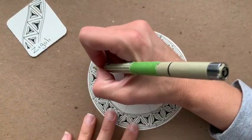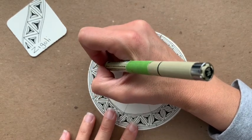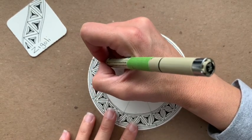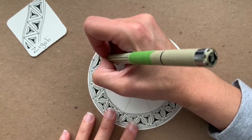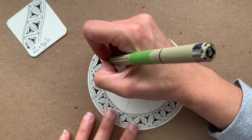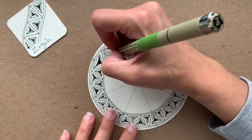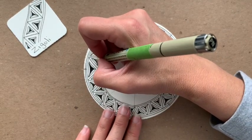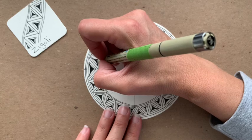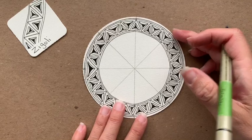I'm coming in on my last two triangles. I hope you're doing well with yours. Remember to enjoy the process, and if something is calling to your tile that you want to do differently, I encourage you to do that as well.